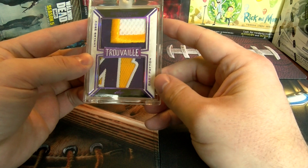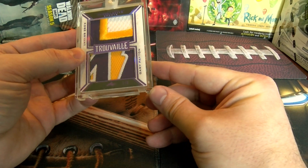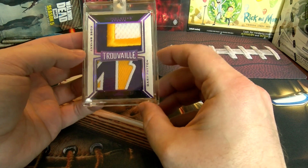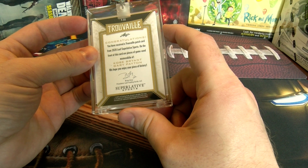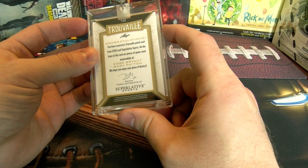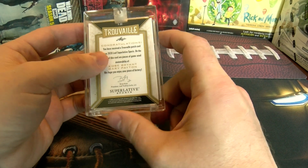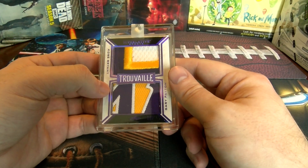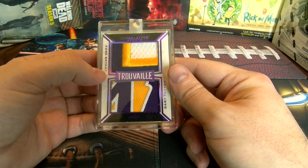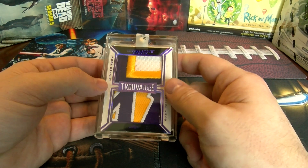I am very happy with this pull — it's not Shaq, but it's a one-of-three Gary Payton and Kobe Bryant relic card. Game-used memorabilia, Kobe Bryant. Big hit on this one — duo relic. Awesome, I'm definitely happy with that pull.